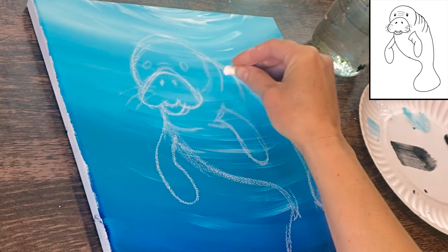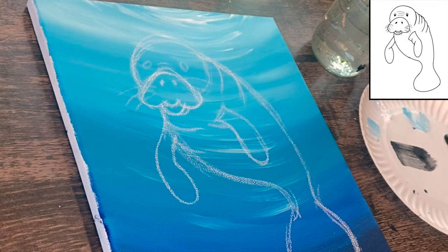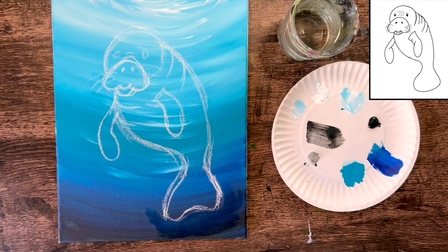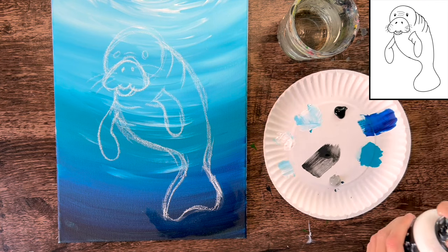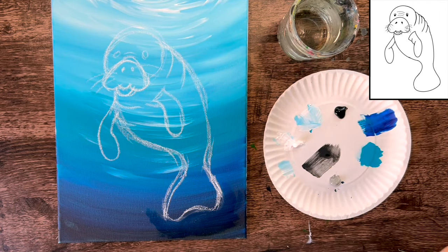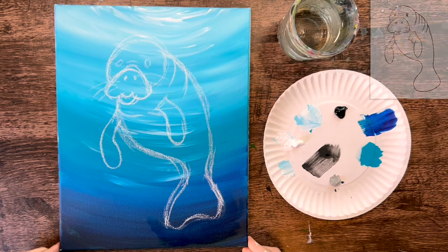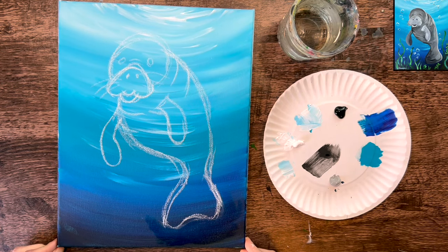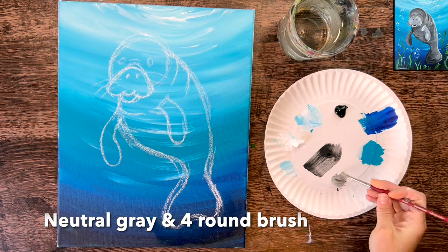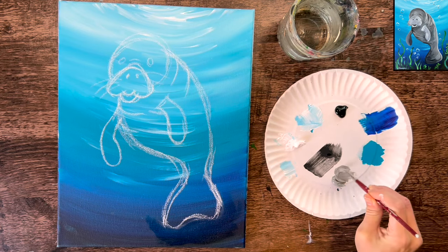The drawing might look messy and sketchy but as we paint, any leftover chalk will erase with a soft baby wipe or a wet paintbrush. Let's get started with the painting portion of the manatee. Use neutral gray value five with a number four round brush. You'll also need mars black and titanium white for shading and highlighting, but for now start with the gray.